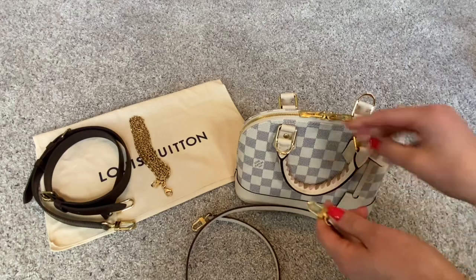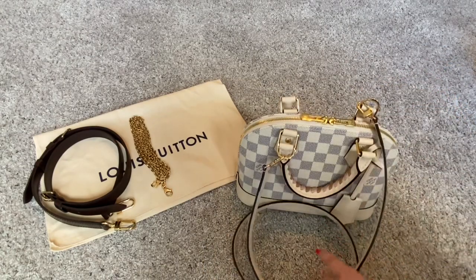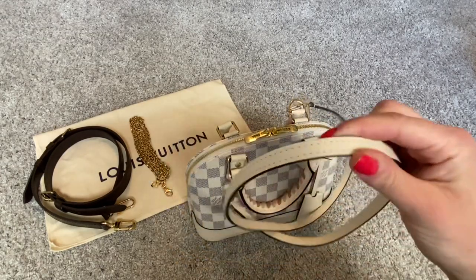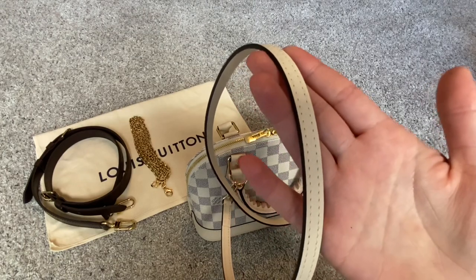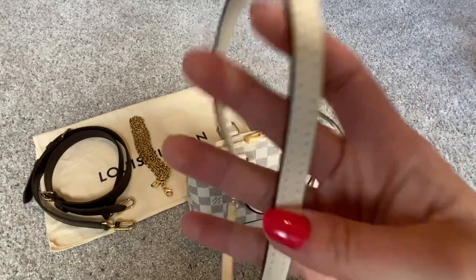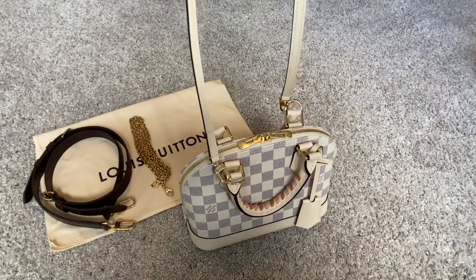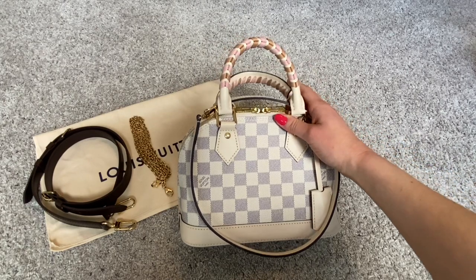This is the strap that comes with the BB — it was a bit smaller than I was expecting. However, now that I've used it on the bag, I do actually like it because this bag is very petite and very cute. This size strap complements the bag very well. I personally don't think it digs into my shoulder, even though it is a thinner strap — though I have a high tolerance for that. I know a lot of people complain that the Neverfull straps are too thin, but they don't bother me. So for me personally, this strap is not too thin and works really well with the bag. I will include mod shots at the end of this video of me wearing this bag.